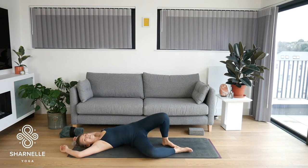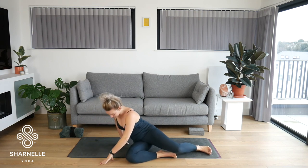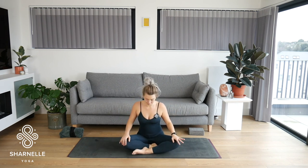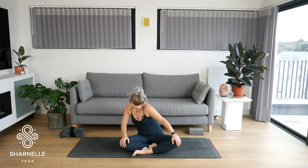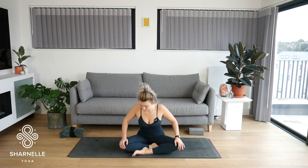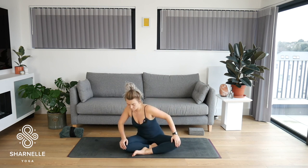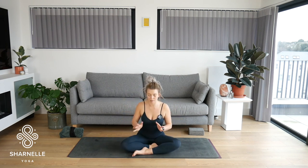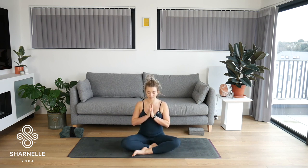Roll onto your right hand side and push yourself up to a seated position. Hands on the knees. Close the eyes, take a few deep breaths, relax your belly. Take some little circles with the spine — going around, opening the chest, rounding through the back — then in the opposite direction. Coming into some stillness, bring the hands to the heart centre. Palms together, take a deep breath in. Sigh out through the mouth. Bow the forehead to the fingertips. Namaste.